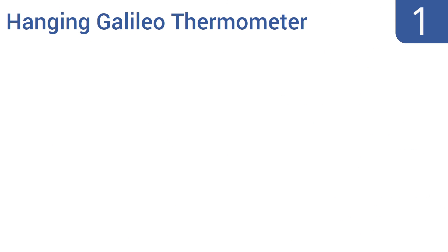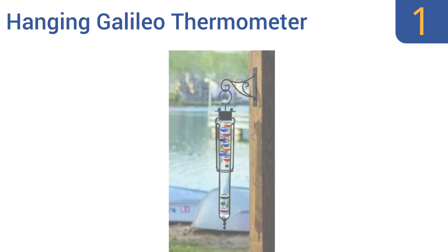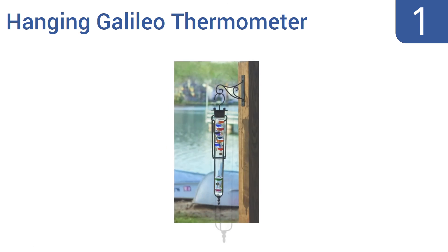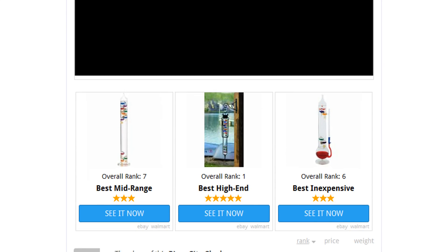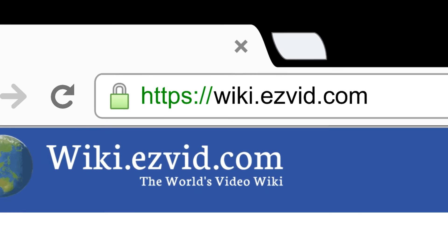And coming in at number 1 on our list, whether hung outside on a patio, or near a window, or mounted to an interior wall, this elegant hanging Galileo thermometer from Classic Gifts brings a bit of beauty to any home. It comes with a decorative hanging bracket that matches the thermometer's delicate grace. It includes large, easy-to-read tags, a sturdy metal frame that supports the tube, and all the mounting hardware needed. To see all this stuff, go to wiki.easybit.com and search for Galileo Thermometers, or click beneath this video.